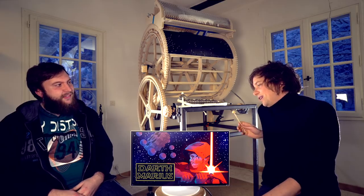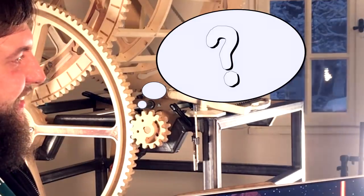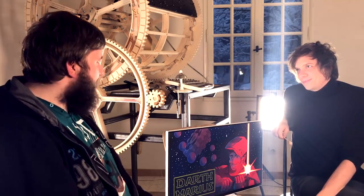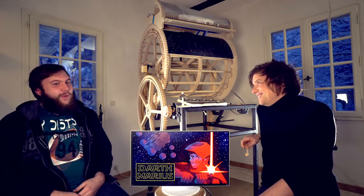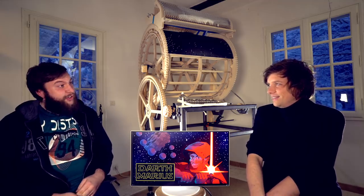I'm wondering who is the true Marius behind the supervillain Darth Marius — behind the mask. I'm human. I'm from Germany and I'm a mechanical engineering student. I play around with technology and making stuff in my free time.